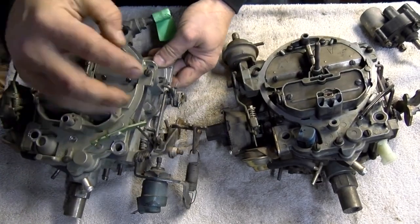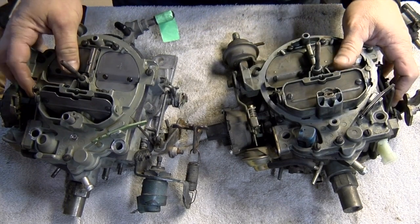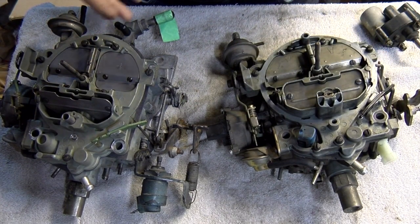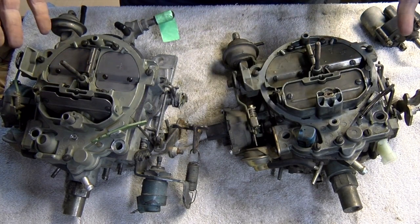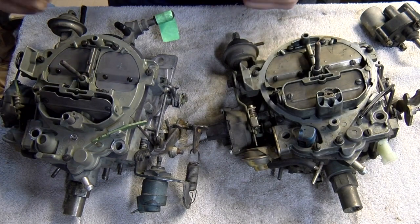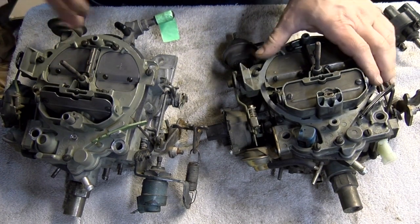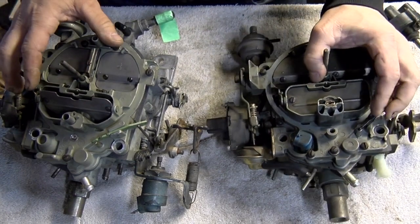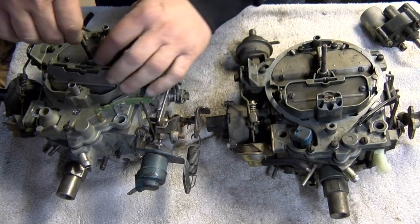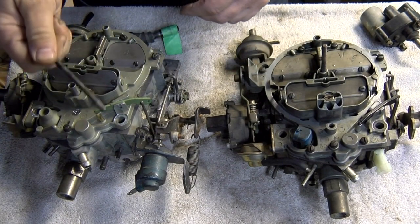There are certain things on the carburetor that I don't need for the rebuild, and removing them makes it easier to package and less likely that something pokes through the box. First is what I call the carb stud or air cleaner stud — this can just be unscrewed; you might need pliers. We don't need this, so keep it with you.